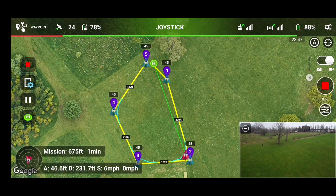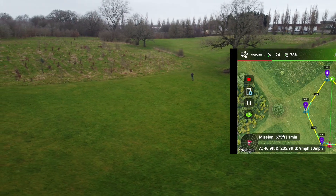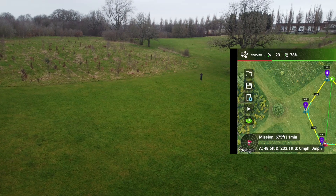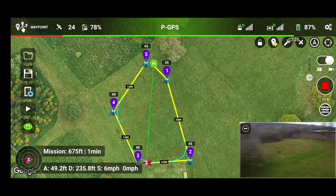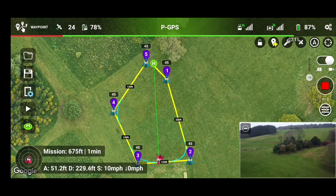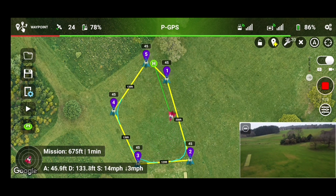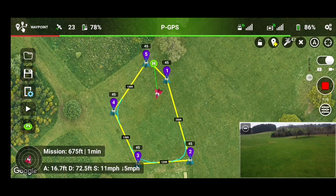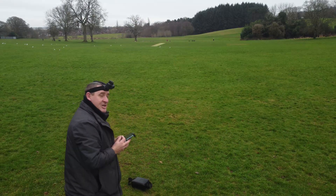88% battery. I've got the battery readout — that's another good thing about the speech readouts. If you want to stop the mission completely, just hit the red stop button there. And you can either return to home, or as I like to do, bring it right back to you. There you go. Question answered.